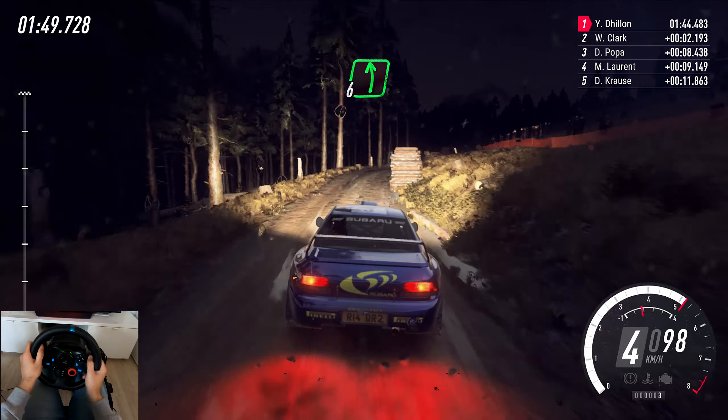4 left long, tightens, short 3. 90, over bumps, 3 right tightens, to crest, into flat left, to keep middle of a bump. 70, 4 left tightens. 30, short 3 right, into 5 left, into 6 right, short 4, into 5 left, tightens, into 5 left, into 5 left.